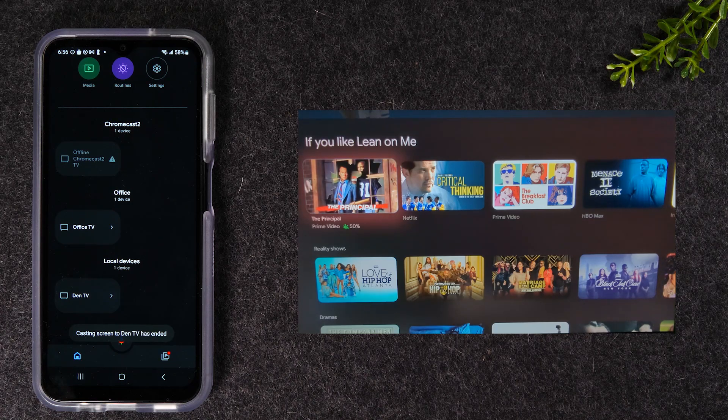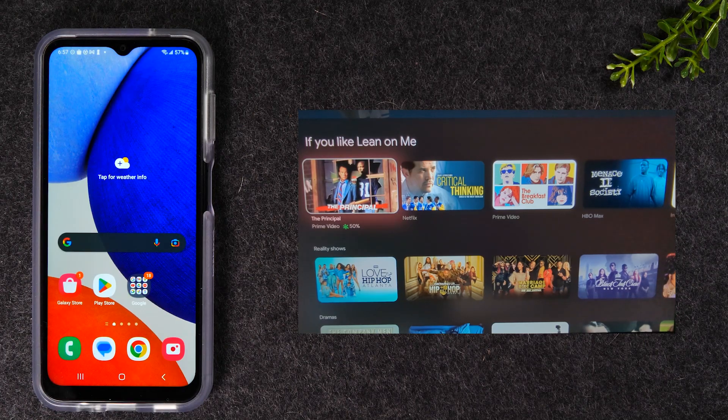So that's our first method to mirror the screen — you will need to have a Chromecast, that is mandatory. This phone does not support Smart View, so if you have a Samsung phone that has Smart View, you can mirror without a Chromecast to a smart TV. But unfortunately the A14 does not have that capability, so you have to use a Chromecast if you're trying to mirror your screen to the TV.